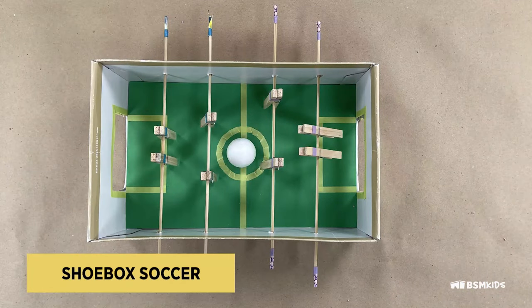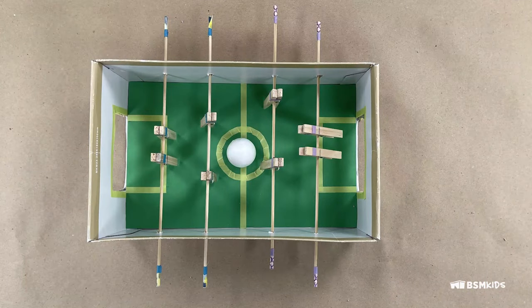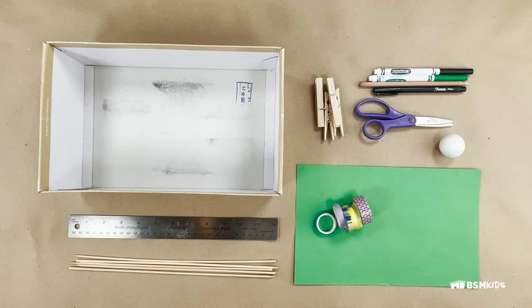There are so many different ideas of how to reuse a shoe box. For the shoe box locker game, you will need: an old shoe box, clothespins, dowels or wooden skewers at least the width of the shoe box, small balls such as a ping-pong ball, a marker, pen or pencil, construction paper, scissors, ruler, and tape.